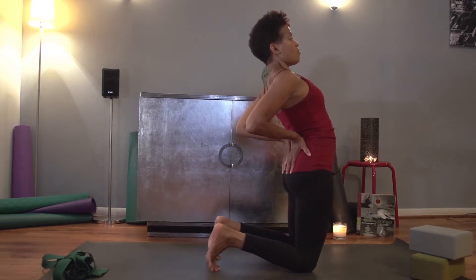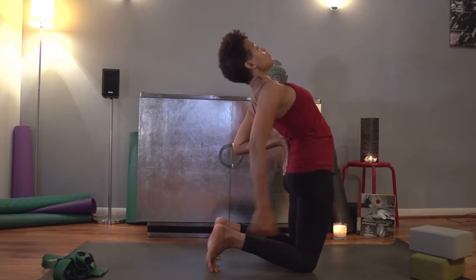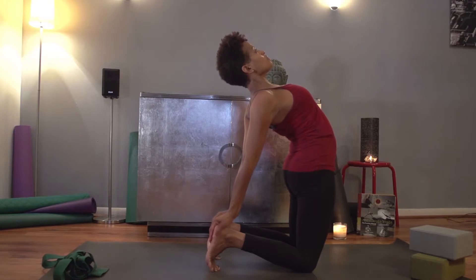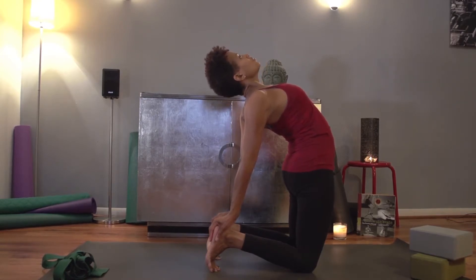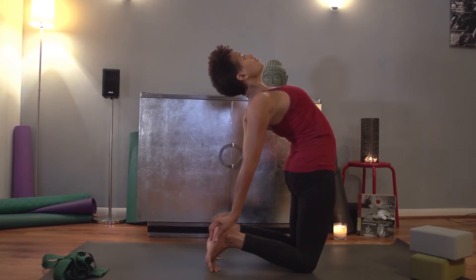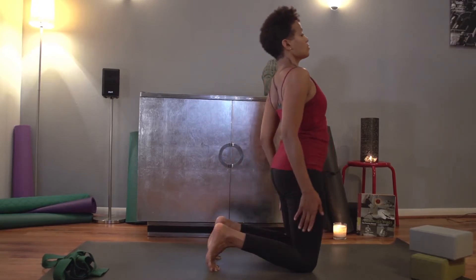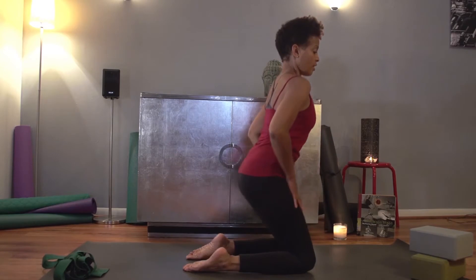Exhale as you lean forward, letting your body drop back. If it's comfortable, you can reach down and hold your heels. Look up to the ceiling. With the next exhale, slowly come up. Inhale, exhale, and be seated.